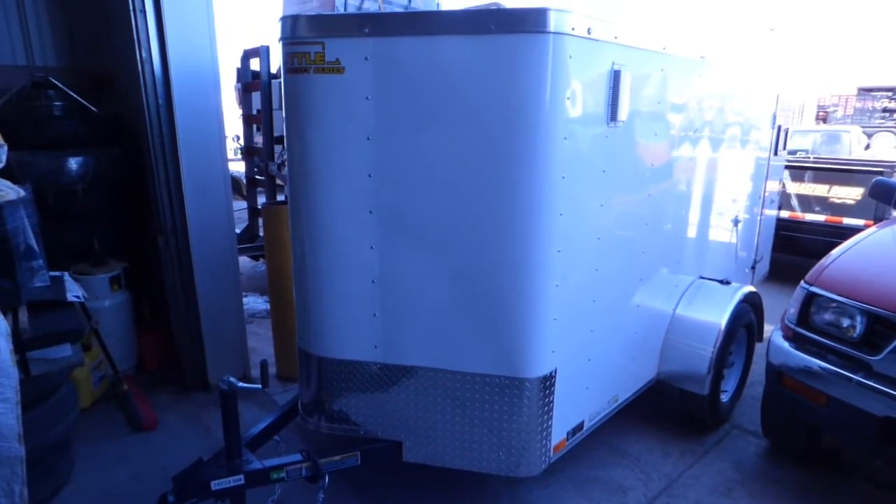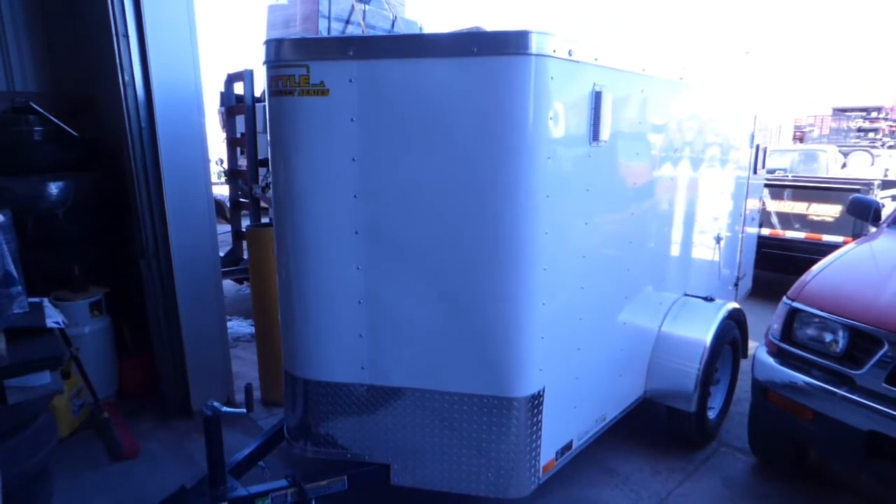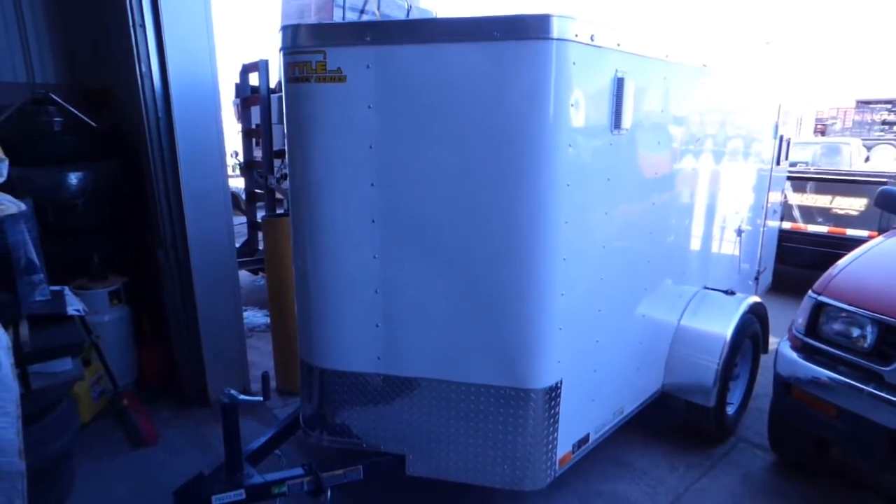Here's a 5x8 enclosed cargo trailer. It's got the rear barn doors and no side door.